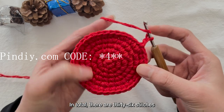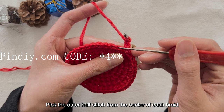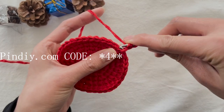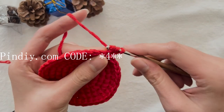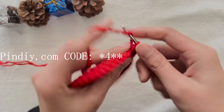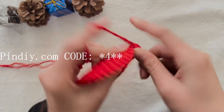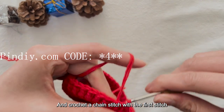We start crocheting the body part with long stitches. When we crochet, we only pick the outer half stitch — the outer half stitch of the first stitch, picking the outer half stitch from the center of each braid. In the first round, without increasing or decreasing, crochet a long stitch in each stitch — a total of 36 long stitches.